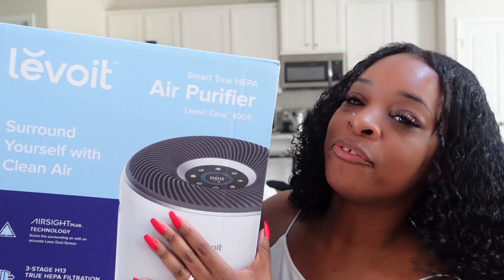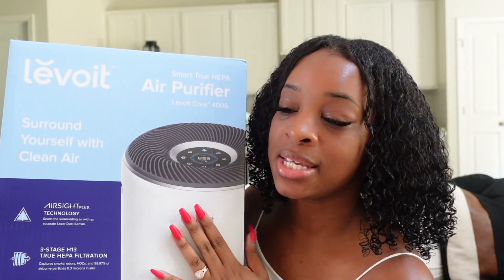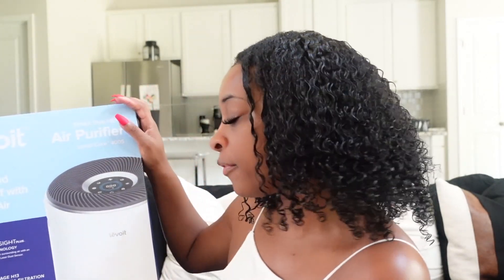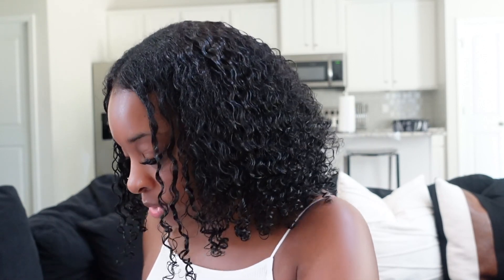Y'all saw me bring this package in, and it is the Levoit air purifier. I'm super excited to try this out. This is a smart, true air purifier. All you have to do is get this VeSync app and you can control this with your phone, which is good because a lot of times we're not home or we're on our way home and we don't want to wait till we get home to operate this thing.